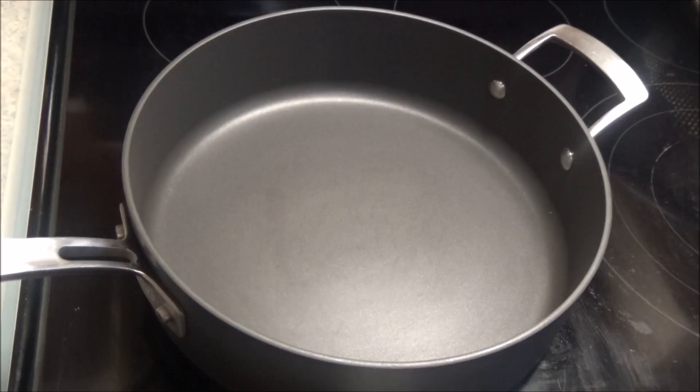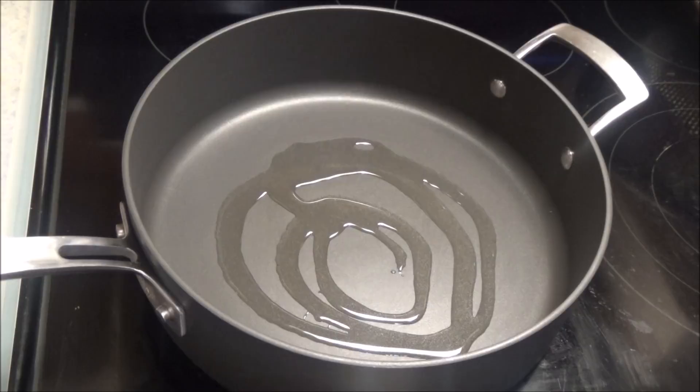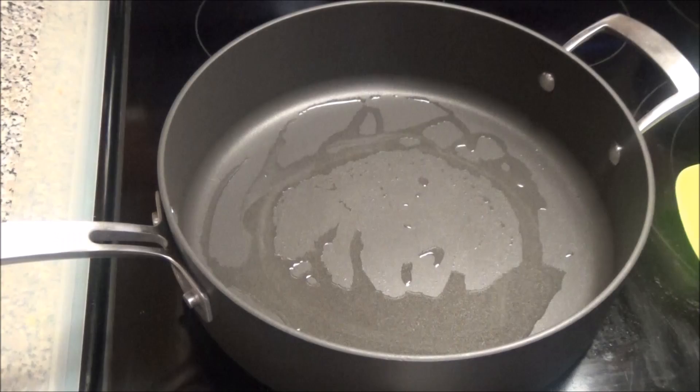Hello and welcome! Today I'm going to be making mushroom fried rice. I'm starting by putting my pot on to heat up, and I'm adding in a drizzle of oil. I'm not going to be calling out all the ingredients — I'm just going to be cooking today — so you will find a list of ingredients with the correct measurements down below in the description box.